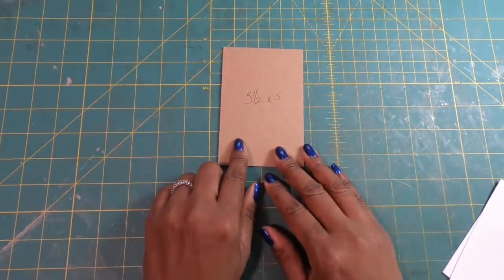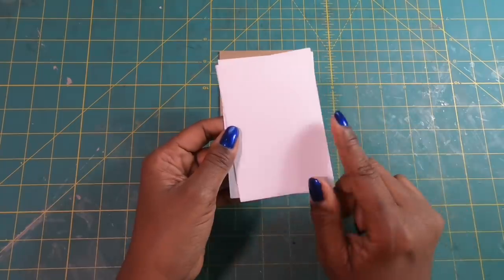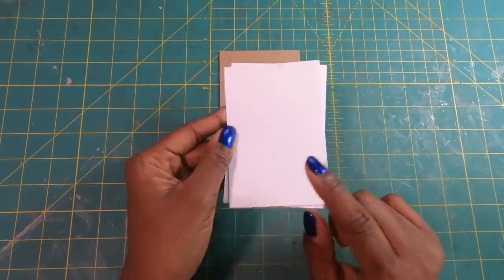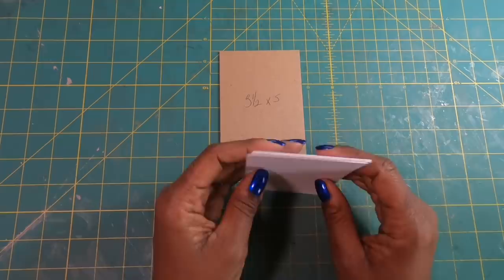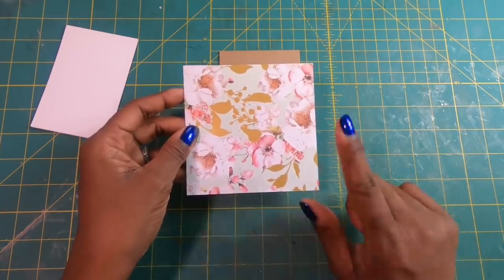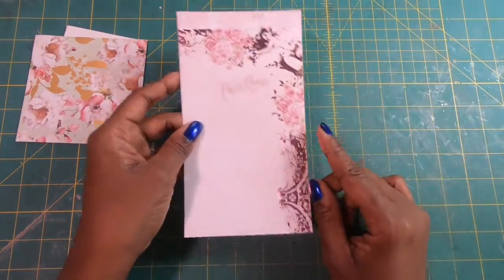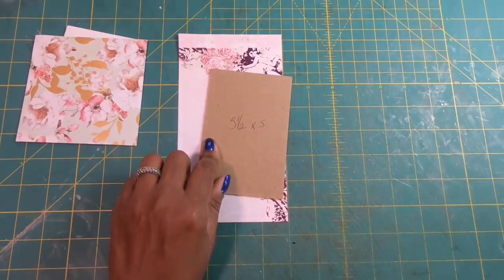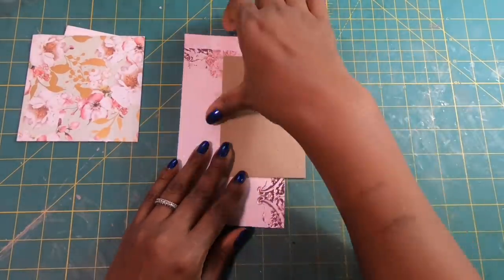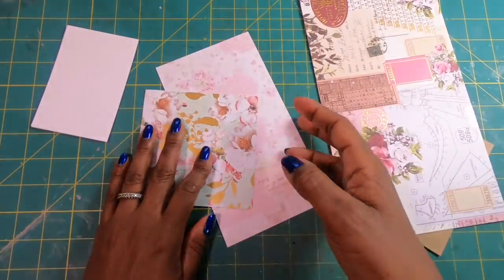To make our project, we're going to need a scrap piece of chipboard that measures three and a half by five. I have some scrap papers — the number you put on your clipboard depends on how many you want. Right now I have four and they measure three by four and a half. Then I have a scrap piece of paper that measures four and a half by four and a half and I'll be using this to make an envelope. Then I have another scrap piece to cover the front, and another to cover the back. You really are just gathering scraps because none of my papers actually go together, but they'll work on this project.